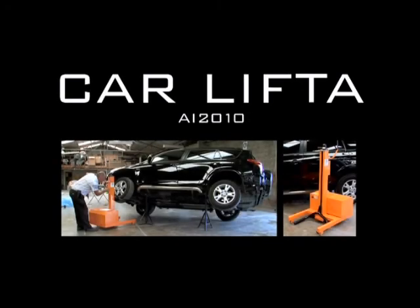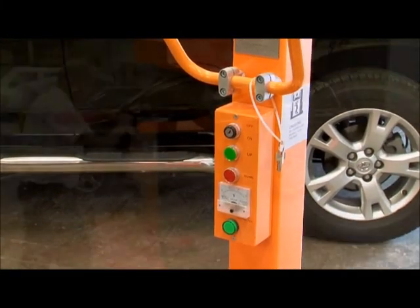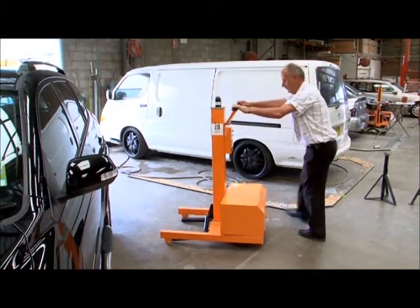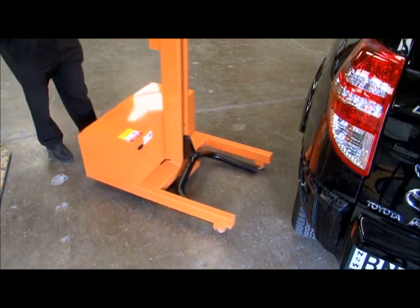Welcome to CarLifter model AI2010. To use the CarLifter, push the lifter towards the vehicle and guide the hook arms towards either side of the tire and push forward until resting against the wheel.